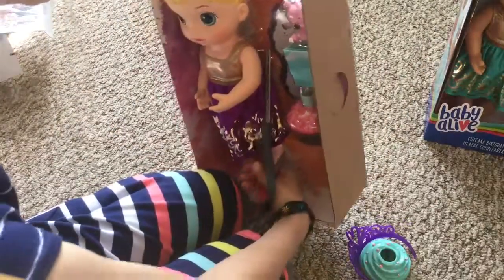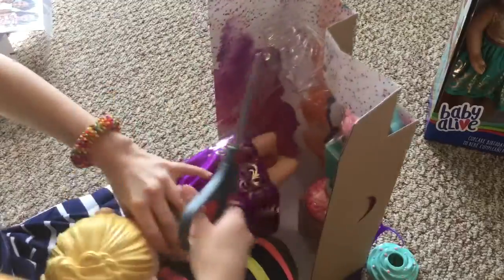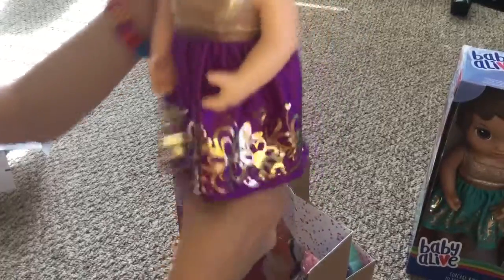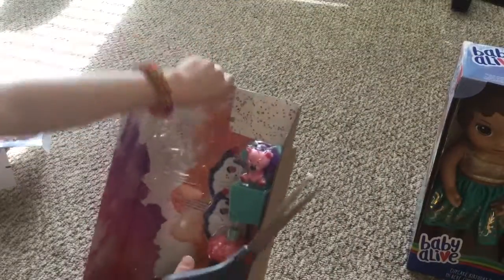Now I'm going to open the doll. Look at this cutie. Bring her down lower. There she is. Look how cute she is. Here's a little brush.